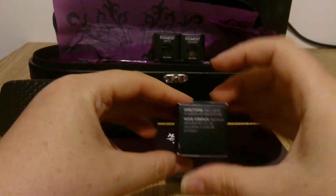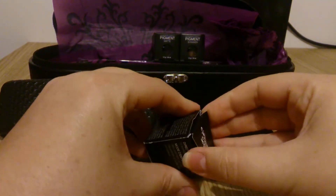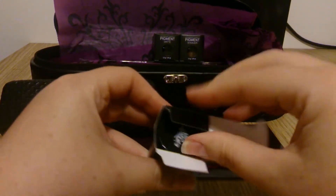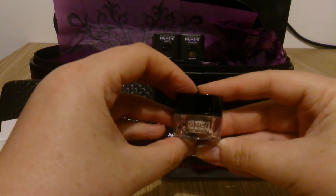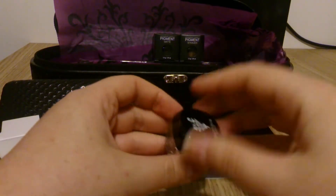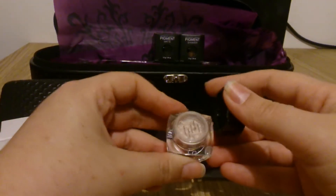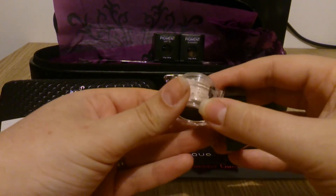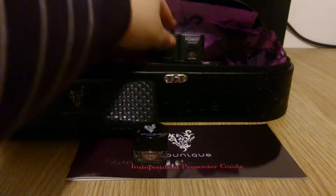The first pigment is the Natural Pigment Shimmers. This colour is called Sexy. It's a shimmery, pinky, very light glittery shade. It looks really nice when it's on — it really brightens your eyes up. They're all individually sealed as well. This one is my absolute favourite; it's definitely an everyday kind of eyeshadow.